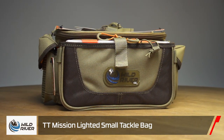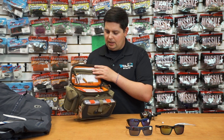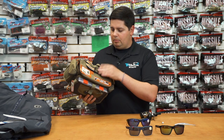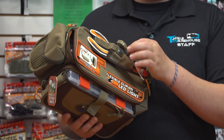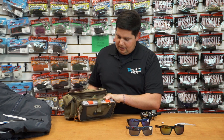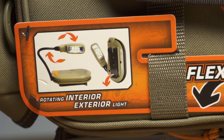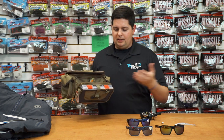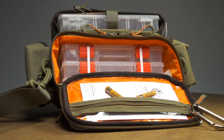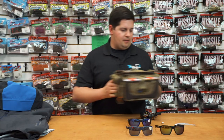Next up from Wild River, their new TT Mission small tackle bag. It is a little more on the expensive side, but it's packed full of features that make it worth the money. It already comes loaded with four boxes included. Key features that separate this bag: it has plier holders that you can detach and put on your belt, with a retractable tether. It also comes with an interior/exterior detachable light that has a flexible arm so you can move it around when tying baits — perfect for nighttime fishing. Everything else is super premium — heavy-duty zippers, heavy-duty strap. A really well-built bag from Wild River.